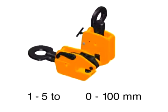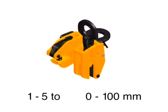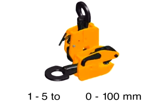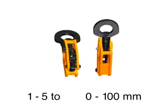The new clamp models MPC1 and MPC2 are available with load capacities from 1 to 5 tons and gripping ranges from 0 to 100 mm.